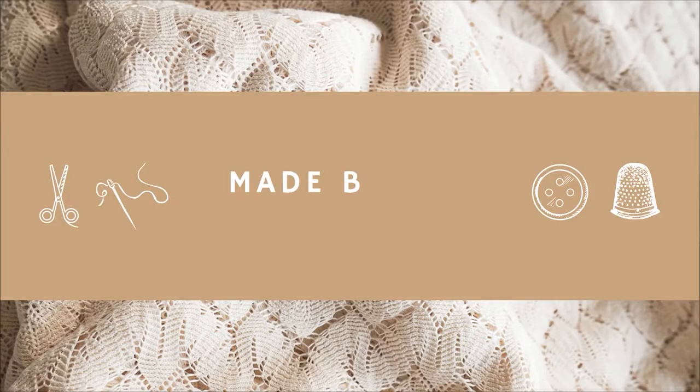Hi guys! Welcome back to my channel. In today's video, we're going to be working on a dress that reminds me of the late summer and early fall.